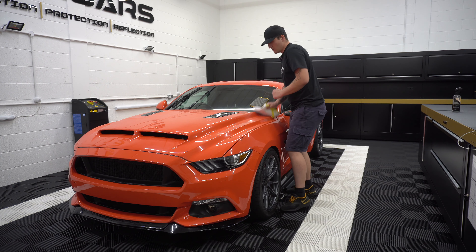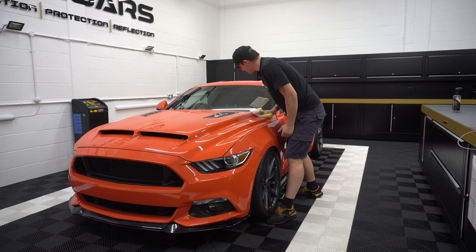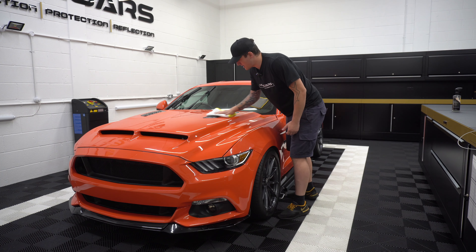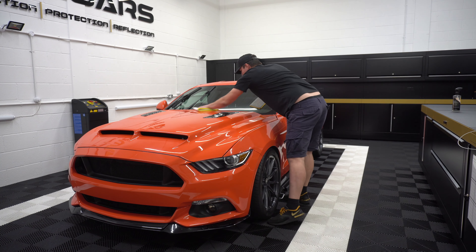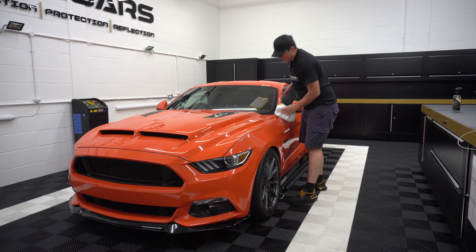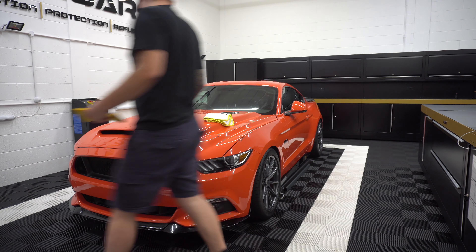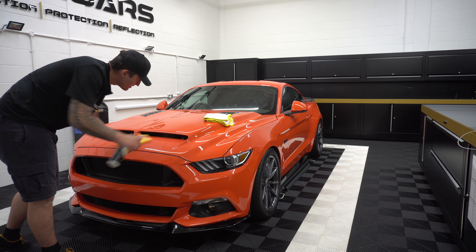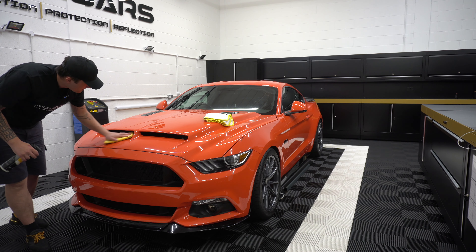I'm just grabbing a waffle weave now to wipe up any of the residuals. I didn't do this when the car was wet because when I brought the car in the panel temperatures were hot — I didn't want the product to start drying on the surface. So I brought it in, dried it off, and waited about 40 minutes for the panels to cool. You want as much work time as possible and you don't want to rush the steps, especially if the car was heavily contaminated.